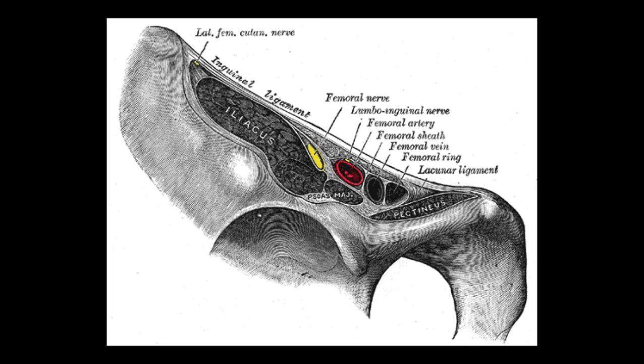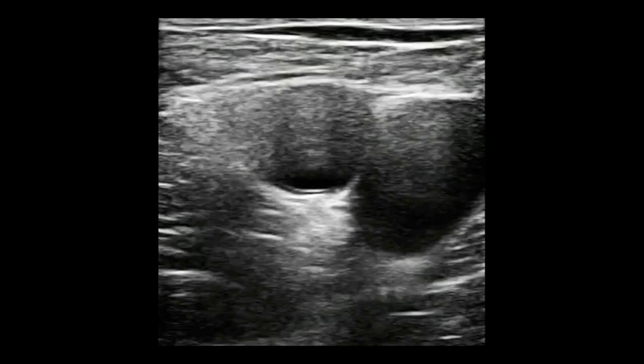Here's a cartoon of the anatomy. This is a very similar area to what you look for when scanning for DVTs, but your focus is going to be a little different — for DVTs you want the vein medially, but for a nerve block we focus laterally. Your femoral nerve is going to be this triangular structure, and this line here is the fascia iliaca, which sits right above the iliacus muscle. That is what we target when doing a fascia iliaca compartment block.